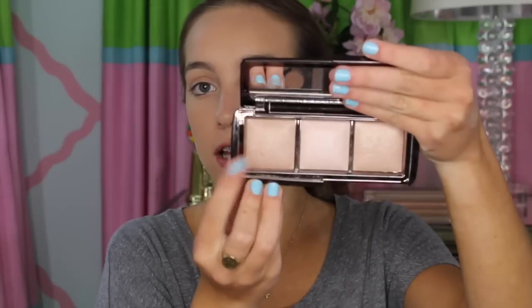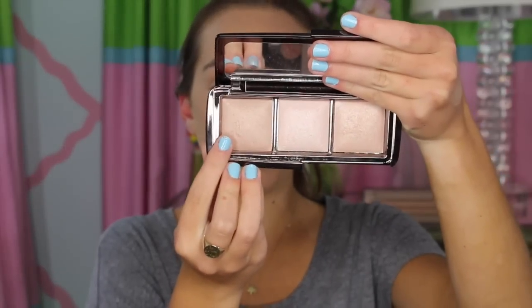Now I'm going to be highlighting. This is an optional step — I just love highlighting. I'm going to be taking my Hourglass Ambient Lighting palette and going into this color right here called Radiant Light. I'm going to apply this with my Real Techniques brush, right on top of where we put the blush.